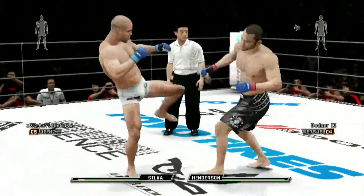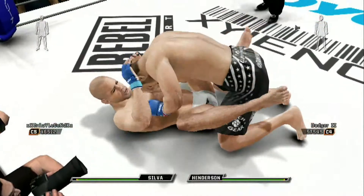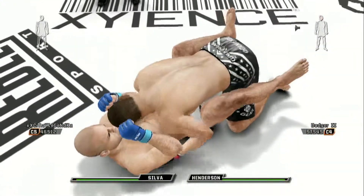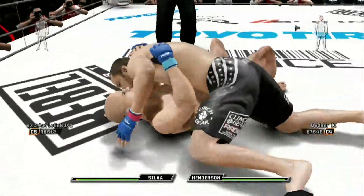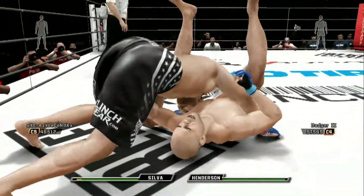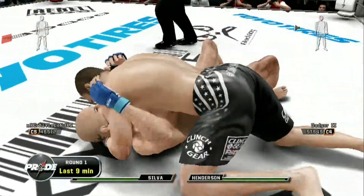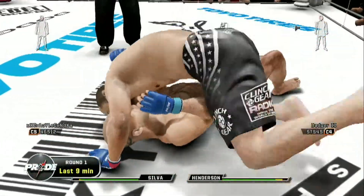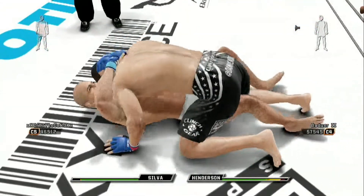Keep stepping to the outside. That was a clean shot there — you can't take too many of those. Hard hammer fist. Beautiful pin, and he's got him locked up in north-south. That knee landed. Nice body shot there, and that's not canvas what we're hearing right now.